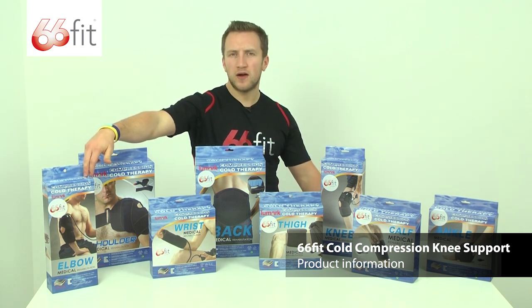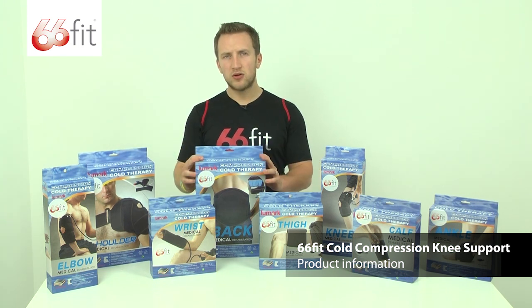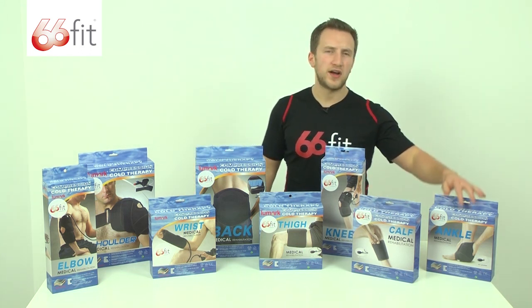Over here we've got the elbow, then we've got the shoulder, down towards the wrist, in the middle we've got the back, then we've got the thigh, over here we've got the knee, moving down towards the calf, and finally the ankle.